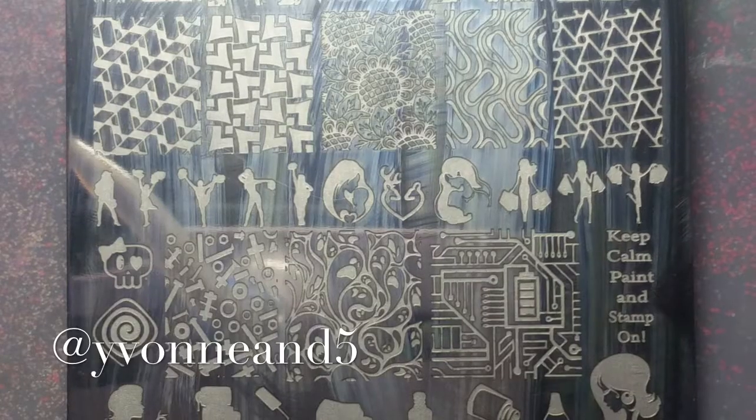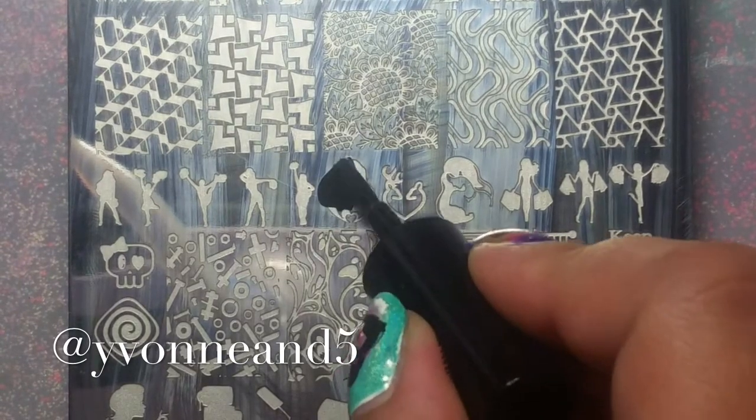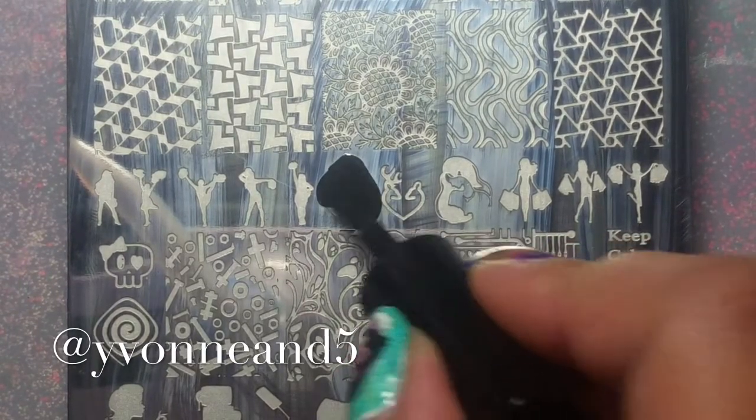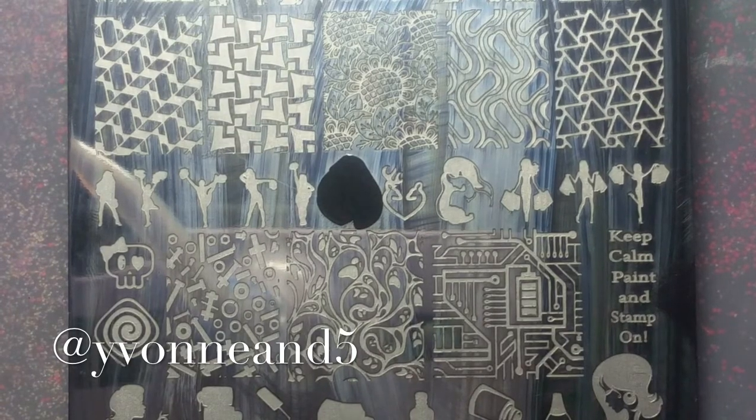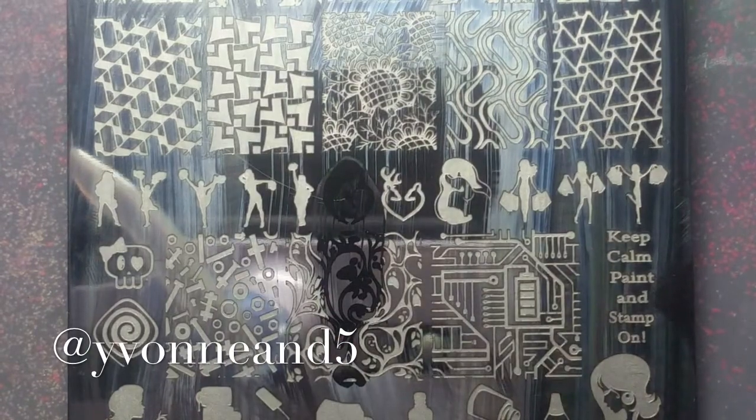I got it from a group buy on Facebook — I got a black and white one and it works pretty good. I'm just applying it to the image, gently scraping, and picking up.